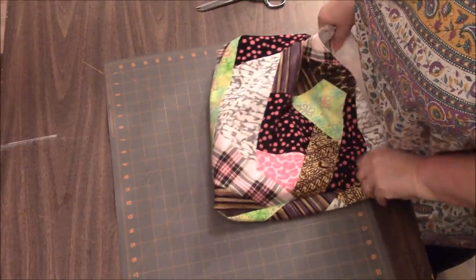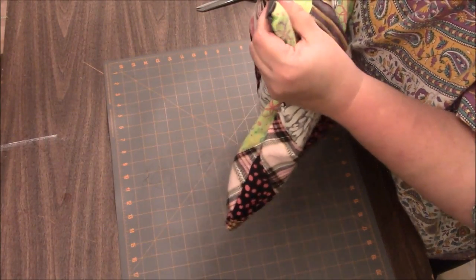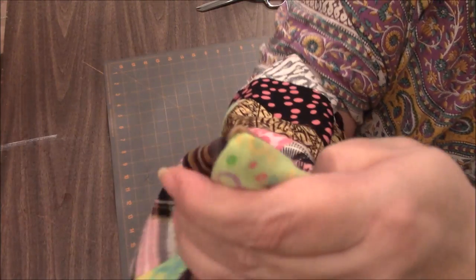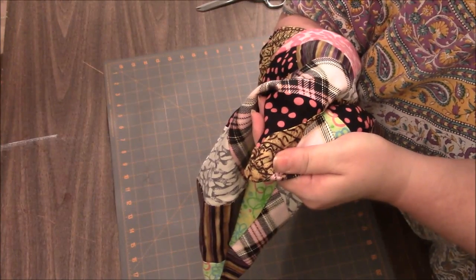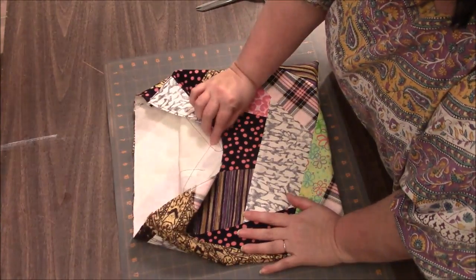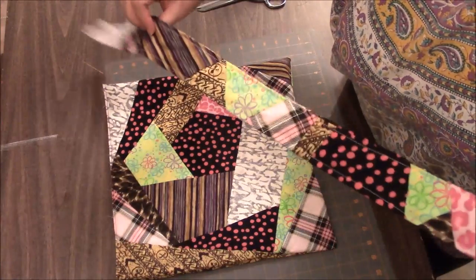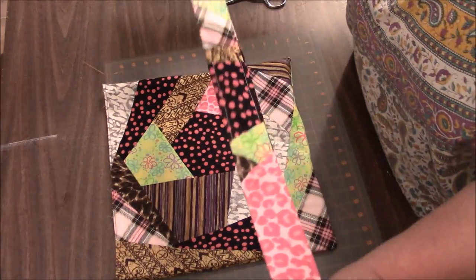I'm going to turn this right sides out. Give it a little shake, and you can go in and push your corners out if you want. People trim the corners so that they're nice and pointy — I'm okay with that, but I'd rather have a not-so-pointy corner that lasts a long time. We know the top is the open part.